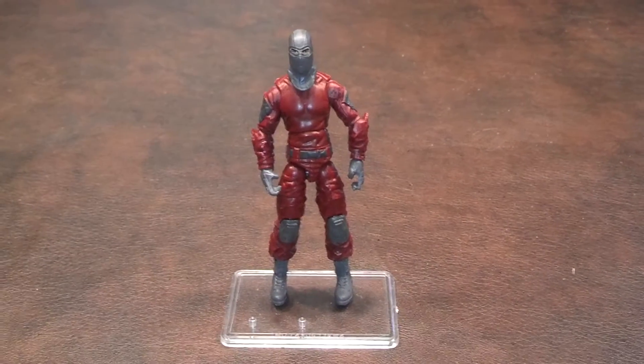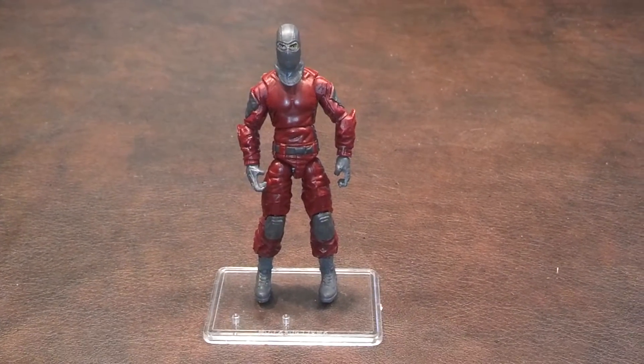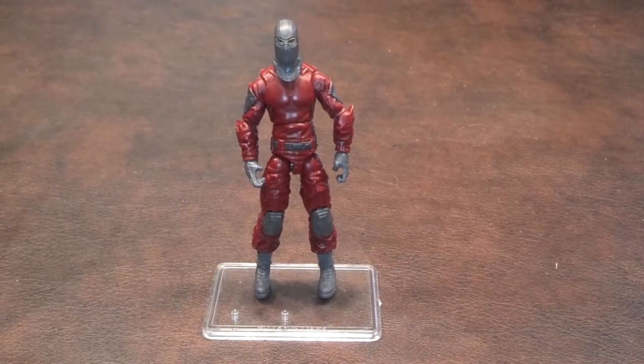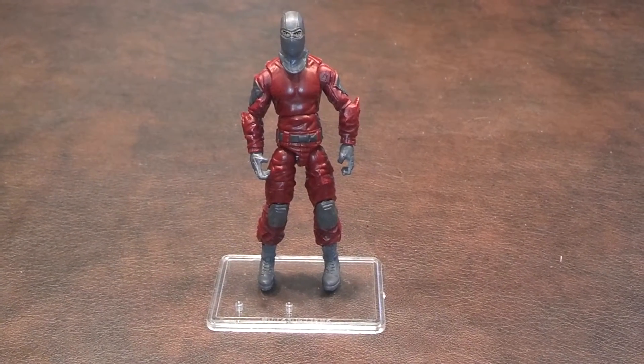Here's a quick review of the Cobra Invasion Trooper figure produced by Hasbro as part of the G.I. Joe Retaliation line of products. This was part of the Cobra Invasion Team 3-pack, which also included a Storm Shadow figure as well as a Firefly figure. I picked up the set at Target for $19.99.